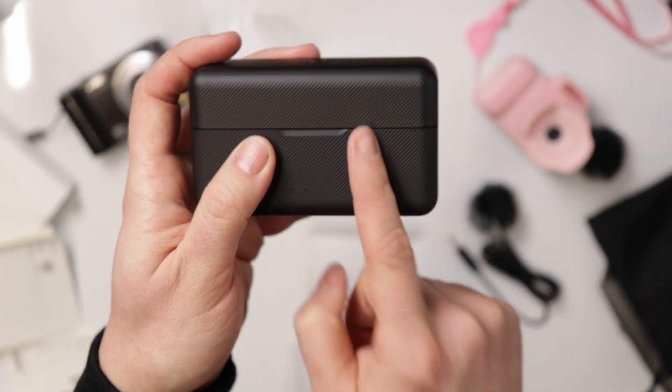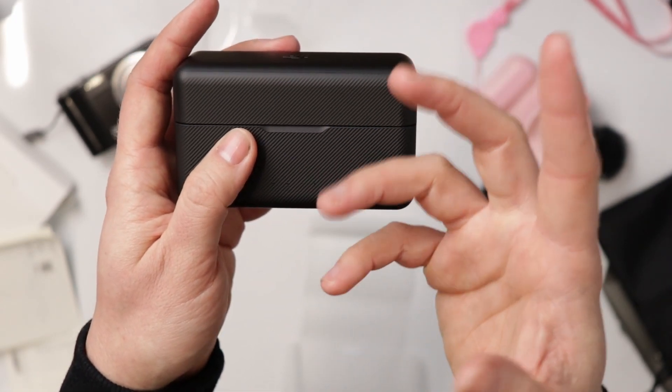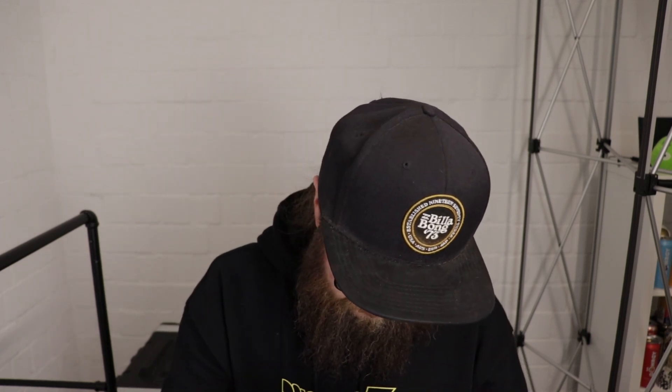I'm gonna get acquainted with this thing and start using it for better audio — for your ears to have better auditory pleasure hearing my voice. The little dead cat goes on top somehow — oh, like that — and then you can talk into it and place the mic like over here. I'm still getting used to these things and it looks kind of funny underneath my beard. Anyway, hope you guys enjoyed the little unboxing — I'm really stoked to try these in a new video.